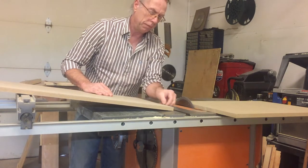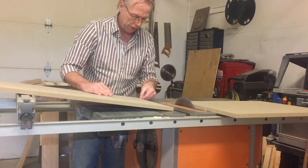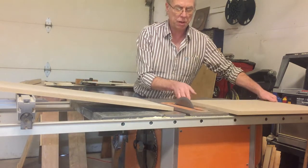That cuts it pretty good - it doesn't do a lot of chipping. There's just some very fine chipping on the edge, so I think that's better than what the 40-tooth would have been. And it's a new blade so it's nice and sharp also.